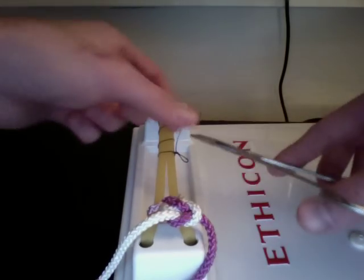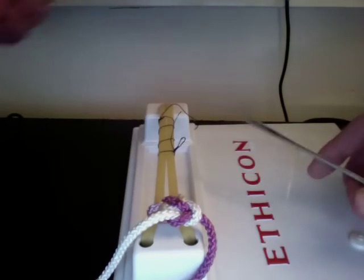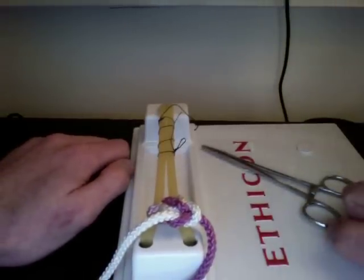And then you'd just snip your long ends here, here, and the double one here. And that's it — that's your instrument tie. You've just learned all the major knots in surgery. So get out there and save some lives.